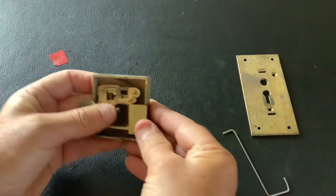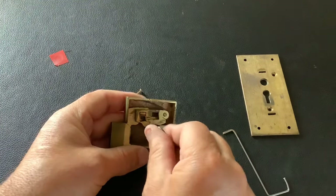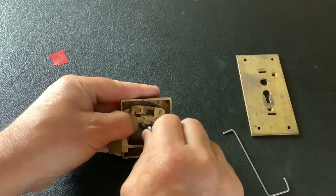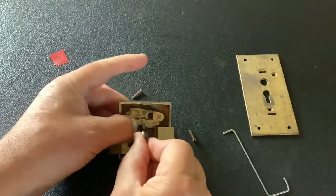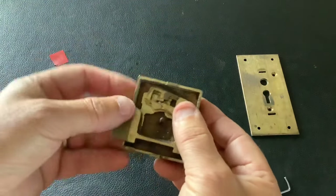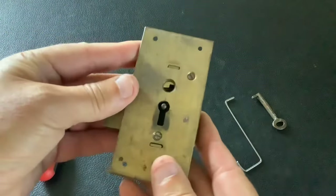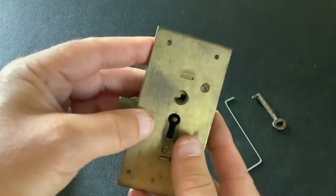That's it back together again. When you put your key in and turn it, it won't turn because these levers need to go up in the air for the bolt to pass through the gates in the levers. The cover's back on the lock — we're going to pick it again. This time you can see the levers moving and you know exactly what's going on inside.